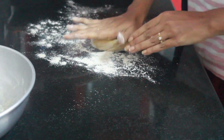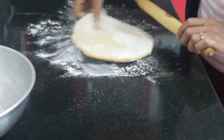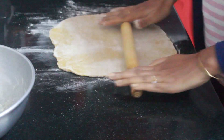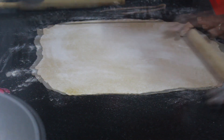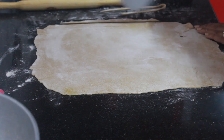Now roll the dough as thin as possible. Be generous with dry flour to avoid sticking. Then cut it into thin strips to make noodles.